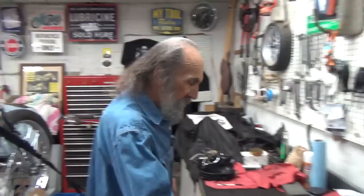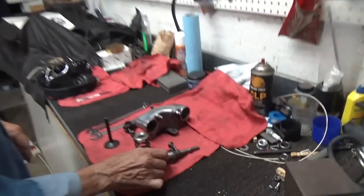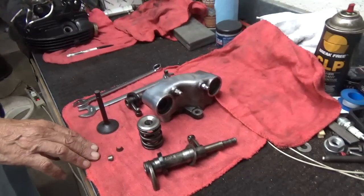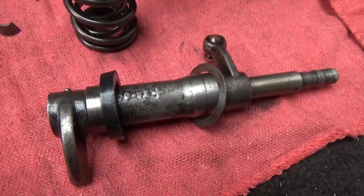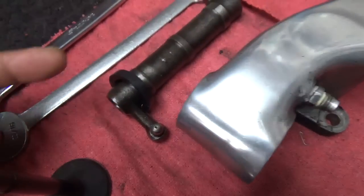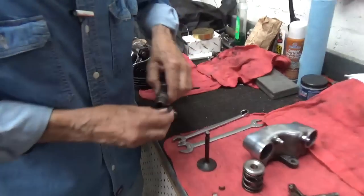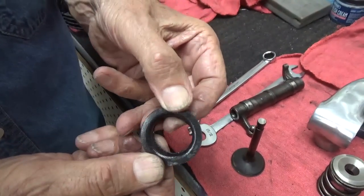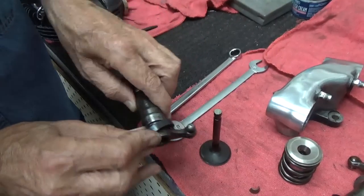Another thing I noticed is that these rubber seals here on the rocker arms, they're really old. I don't feel real good about them. They don't seal real nice, I don't think. And that may be the problem with this top-end oiling. The top end as far as oiling — he had these rubber seals like this one. We look at it, it's kind of out of shape, which is fine. I was hoping to find something wrong.